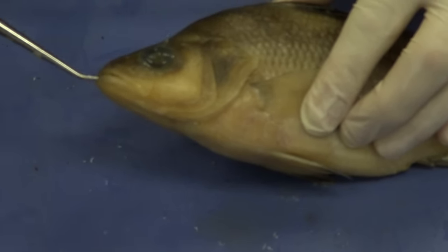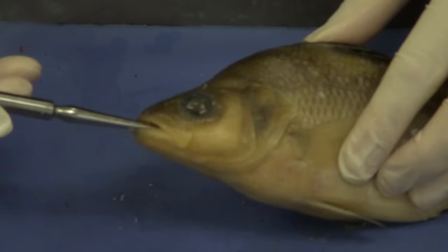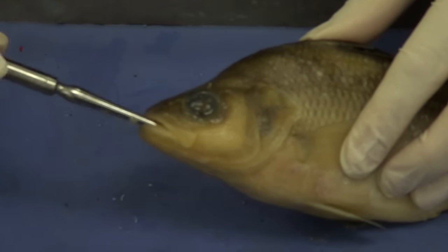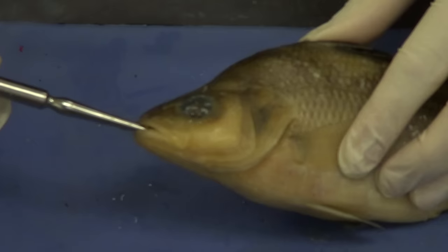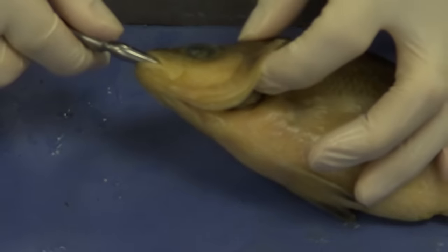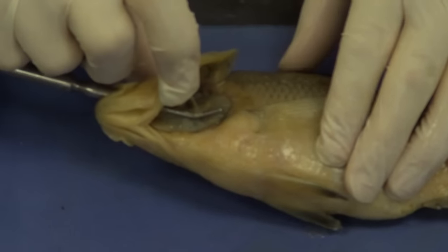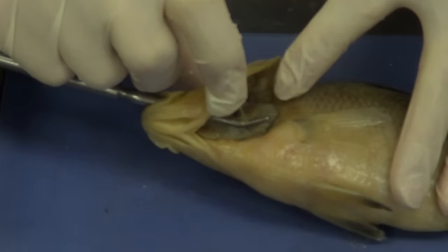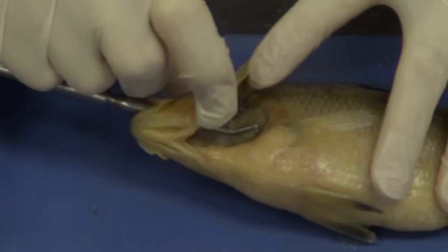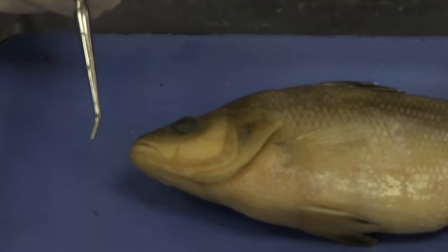If I take the probe and enter the fish's mouth, it can go in one of two areas. It can go straight back into the stomach — that's where food would end up. Or if the fish opens its mouth and lets water in, the water will go over the gills. You can see the probe coming out where the gills are. Water would actually go over those gills and gas exchange would take place. Make sure you actually do that and see it for yourself.